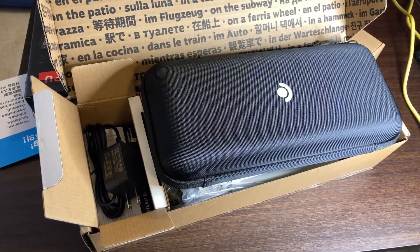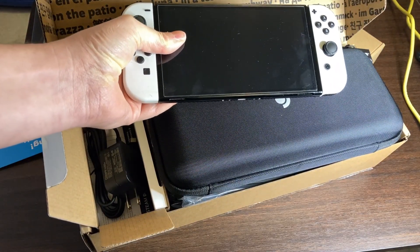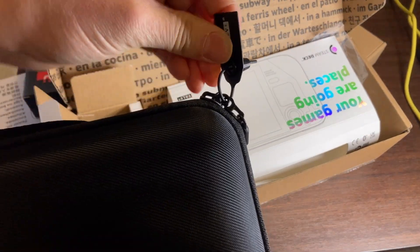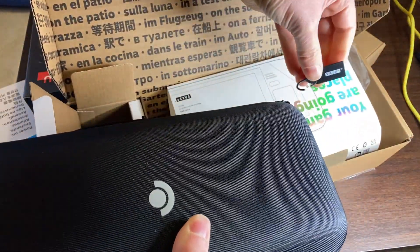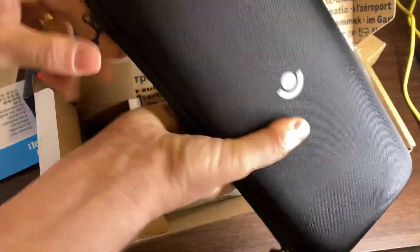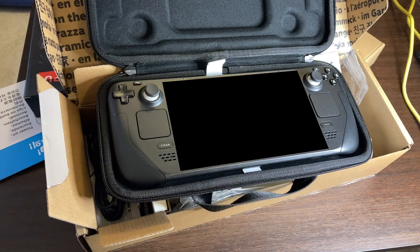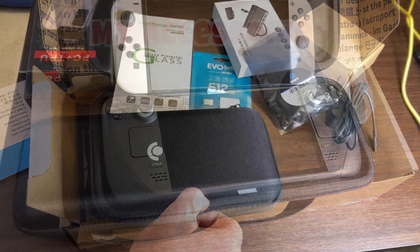It is a bit bigger than the Switch. It's sealed — let's cut that open and access the Steam Deck. I had to use scissors to cut that open. It's beautiful. You can see the Switch is considerably smaller than this thing.